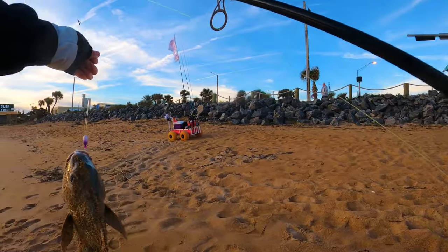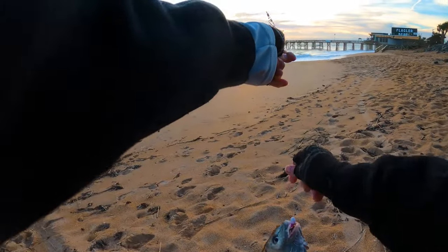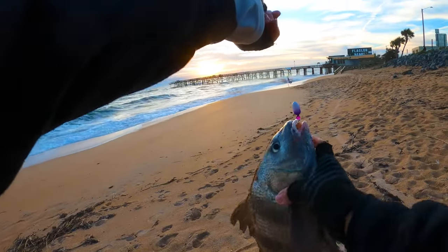That's a nice fish, that was a hard hit too. We've got our purple rig with purple clam fish bites and salted shrimp. This should be a keeper.